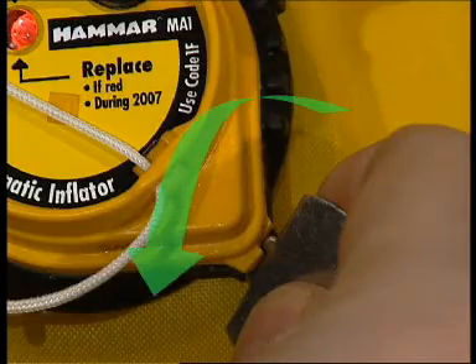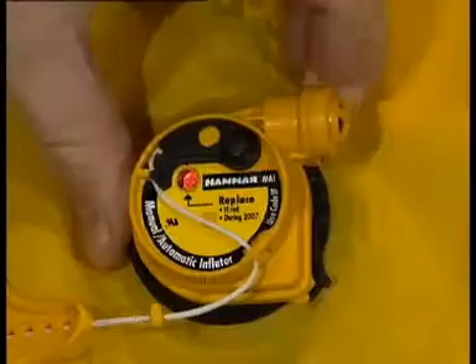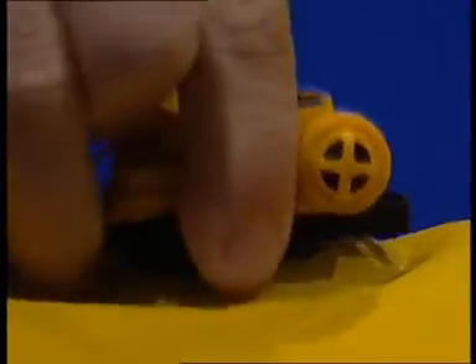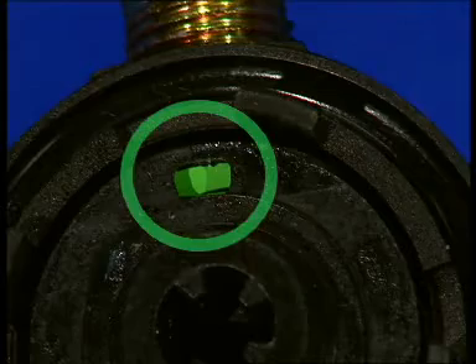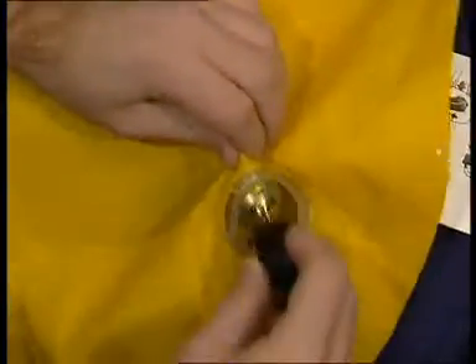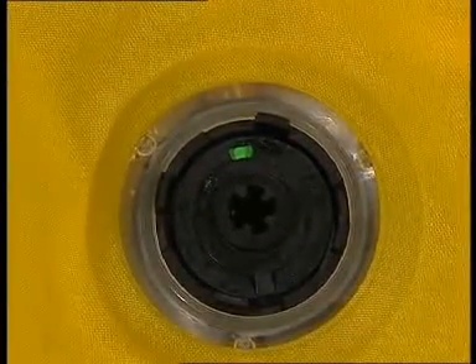Turn counterclockwise to open the locking ring. Turn the locking ring further by hand and lift off the cap. Squeeze the sealing ring and remove the inflator body. Check the indicator on the new inflator body — the indicator should be green. Insert the inflator body with the cylinder pointing upwards inside the jacket, and make sure the sealing ring rests on the adapter around the four lugs.